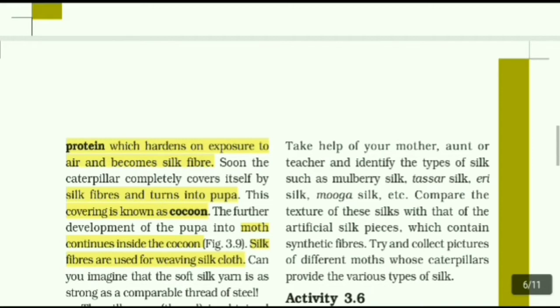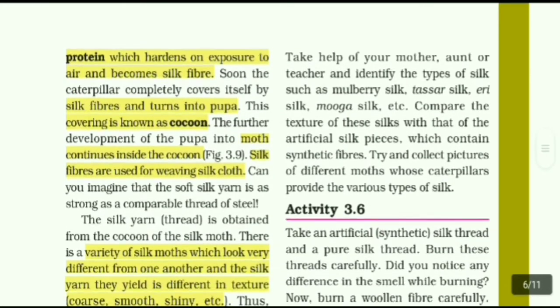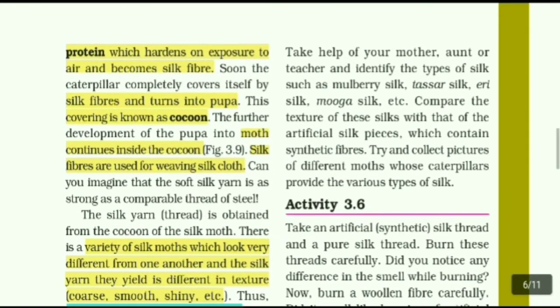Soon the caterpillar completely covers itself with silk fiber and turns into a pupa. This covering is known as a cocoon. The further development of the pupa into a moth continues inside the cocoon. The silk fibers are used for weaving silk cloth. The silk yarn is obtained from the cocoon of the silk moth.